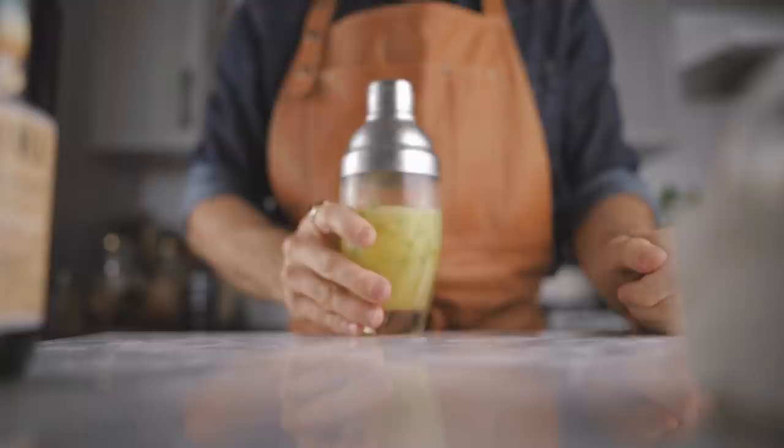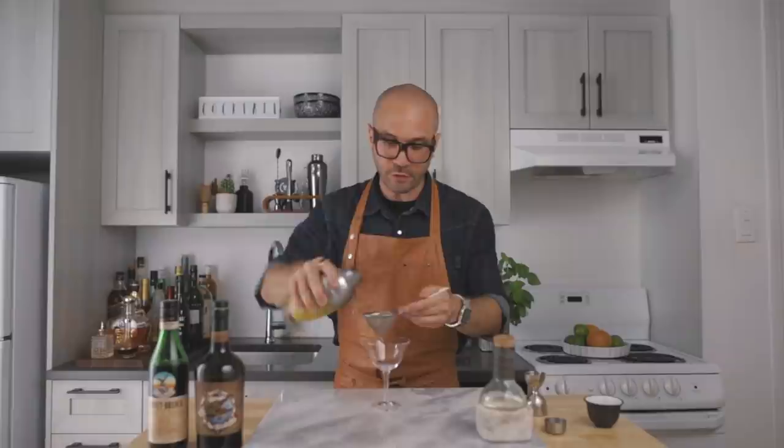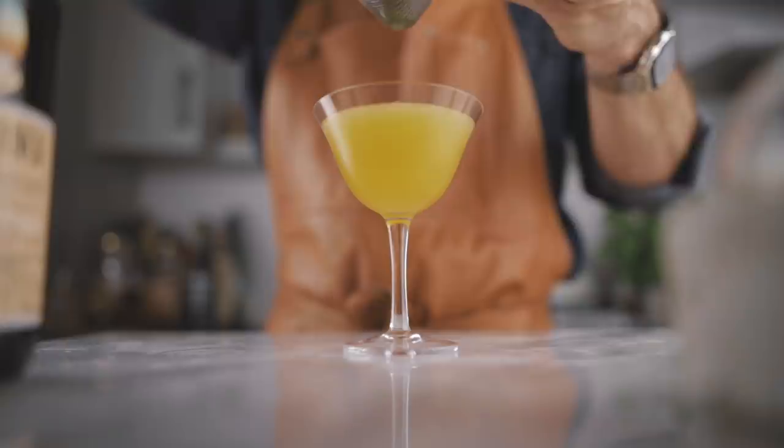We're going to fill our shaker with ice and give it a very good shake for about 10 seconds. Now we're going to fine strain it into our favorite cocktail coupe. For the garnish we're going to clip a little bit of mint on the cocktail — just like that.